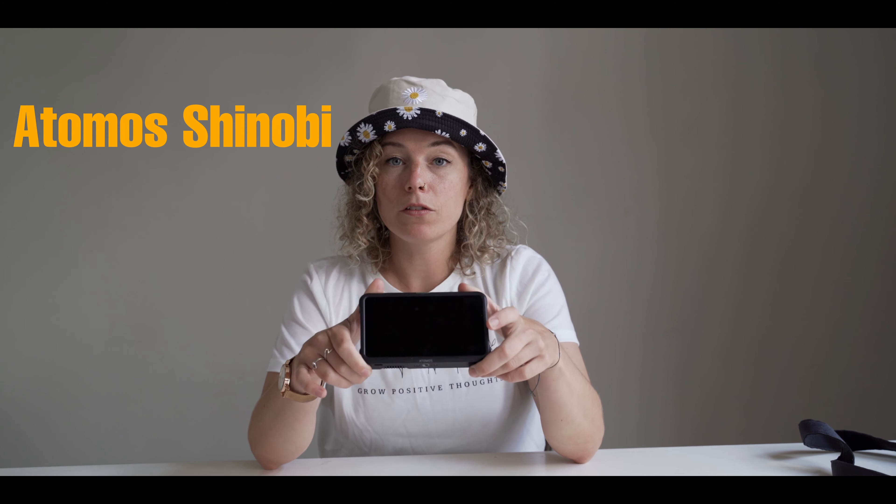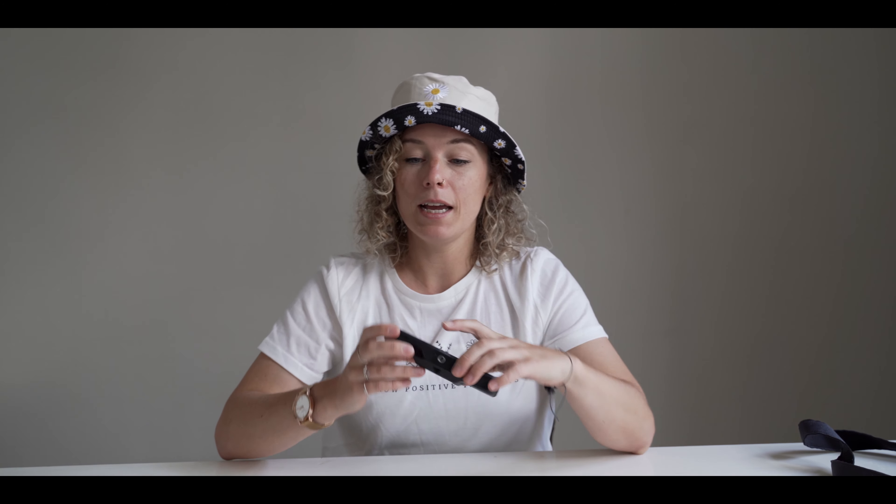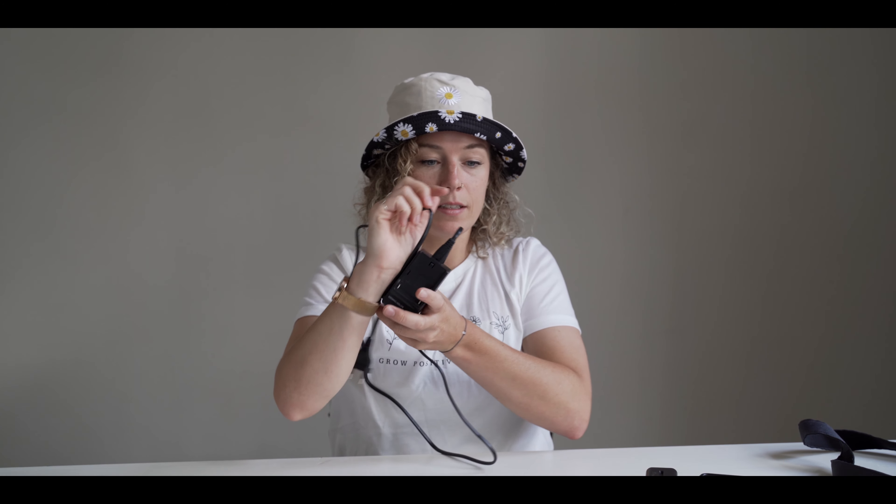Let's move on to the next category: our monitor. We use the Atomos Shinobi. Of course we also have batteries for that and the charger. We have two batteries for each monitor — these are the NP5750 batteries and they last pretty long. We have a full video about how to set up the Atomos Shinobi and we will link that for you in the corner. We have the monitor, batteries, and the chargers — two of each.